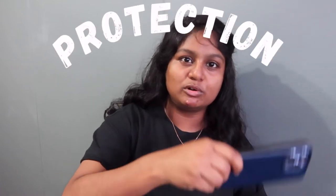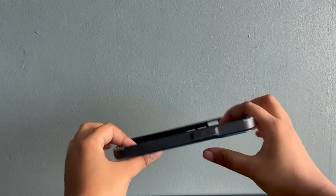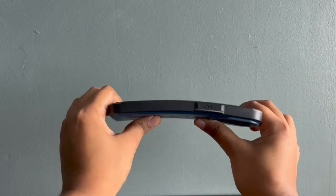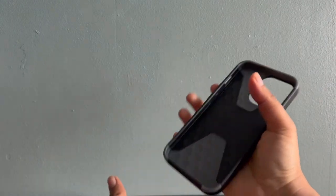Starting with the first category of pros: protection. Protection is very important. This phone case offers military-grade drop protection, so any drop from 20 feet or 6 meters, you're pretty much good to go. I will admit I've already dropped this phone a couple of times — once from the dining table and a couple of times from the sofa — and it's been fine. My phone has no scratches on it. It's still brand new after the drops.